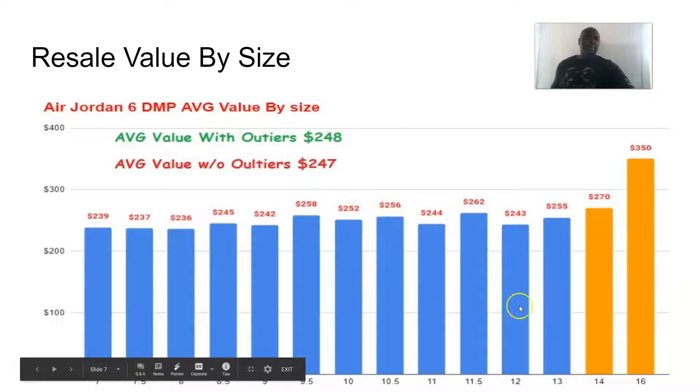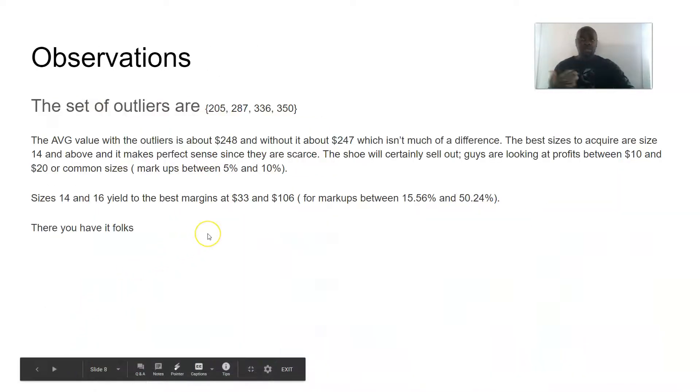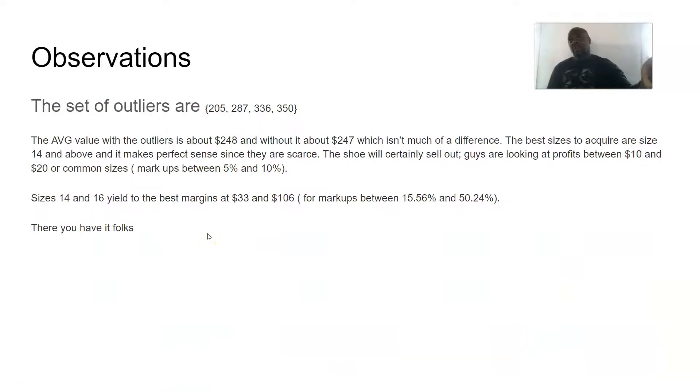Looking at the distribution, prices range from about $239 up to $350. Bigger sizes like 14 and 16 go higher, and harder-to-find sizes like 11.5 and 10.5 are also a bit higher. The set of outliers are $205, $287, $336, and $315. The best sizes to acquire are bigger sizes — 14 and above — because those are scarce. For common sizes (8, 9, 10, 11), profit is between $10 and $20, a markup of about 5% to 10%. Sizes 14 and 16 yield the best margins at $33 and $106, with markups of 15% to 56%.